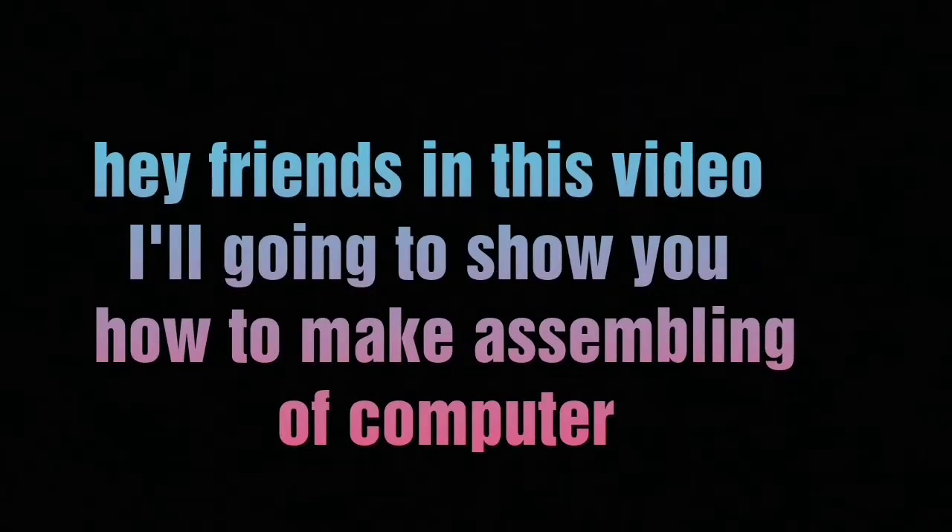Hey friends, in this video I will show you how to make assembling of a computer.